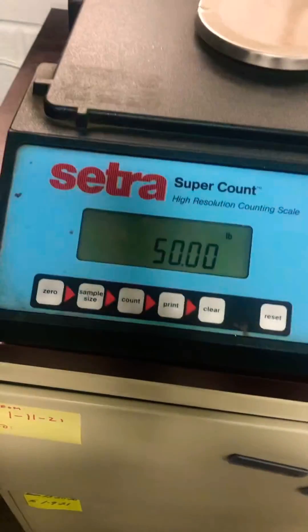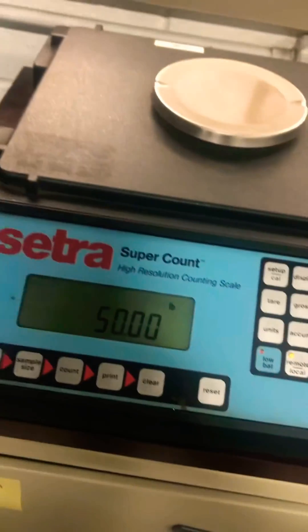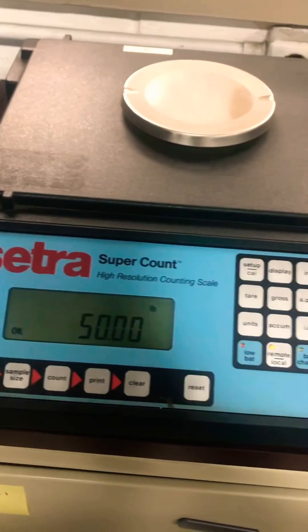50 pounds. Take one off — 25. Put it back on — 50 pounds. And that's how you adjust the calibration of a remote base that's hooked up to a CETRA SuperCount.